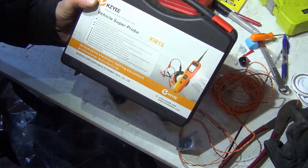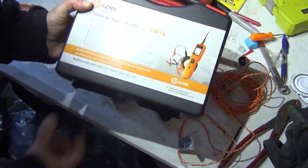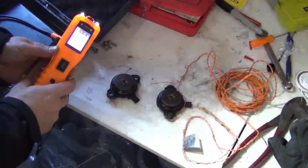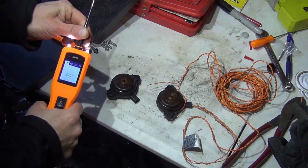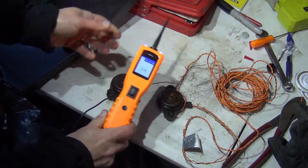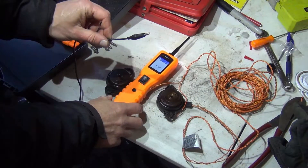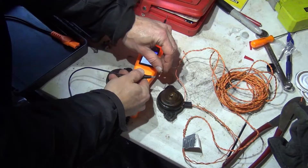I'm going to be using the KZ vehicle super probe, which is a great power probe — I would recommend it. One thing I like about this power probe is the probe lead is actually separate and you can push it up, and it has a really long cable. It has an external ground so you can use that as a ground, which is what we're going to need to do here.